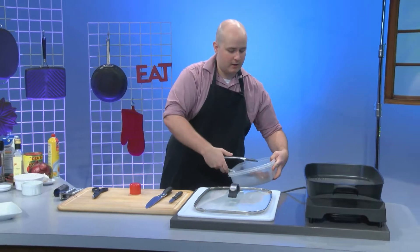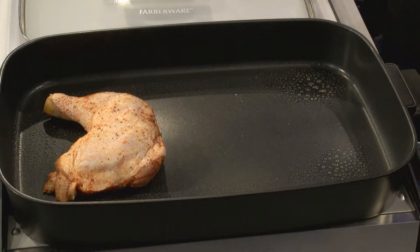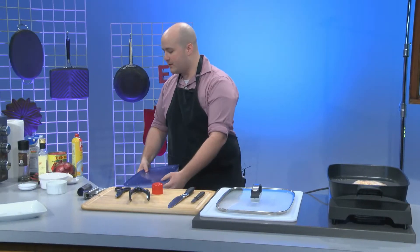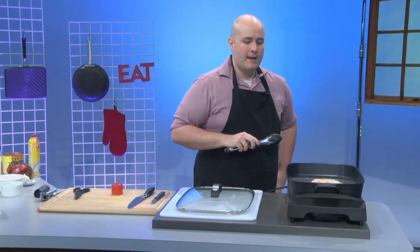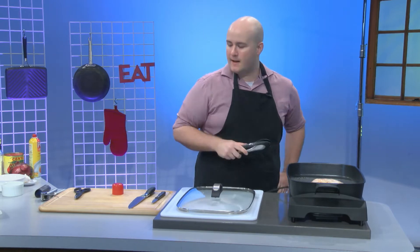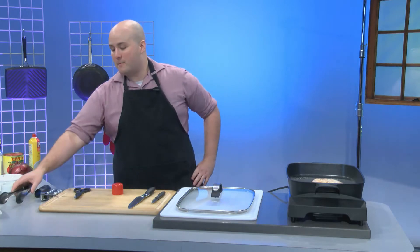So I just have a chicken quarter here — essentially the leg and the thigh together. I actually found that this is not necessarily the most ideal thing for a sauce because it's bone in. But I really like the idea of getting a chicken quarter. If you're not going to go for a chicken breast, it's still a little bit more meat but still one cohesive thing, and it's a cut you can just buy.